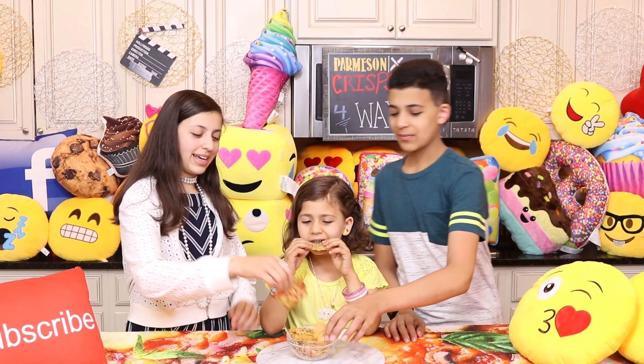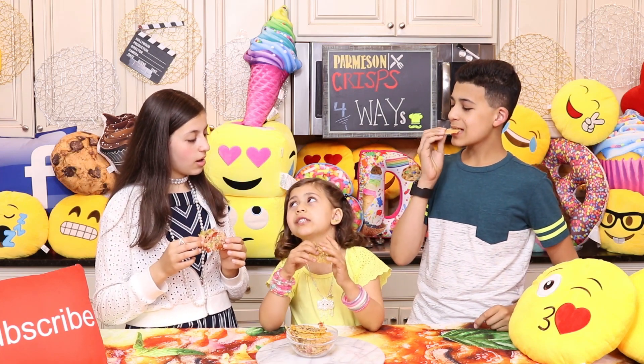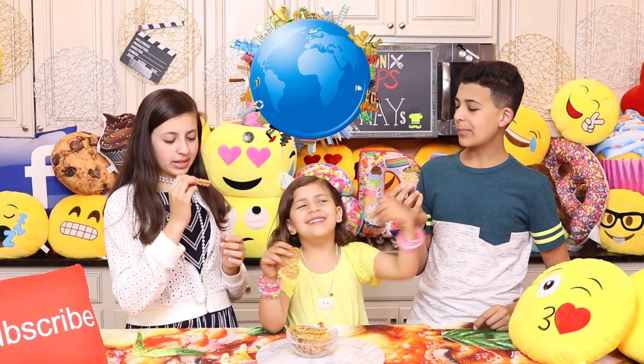Bismillah! I got the pizza one. We've been munching on these for days. This is our new go-to snack. It's delicious!